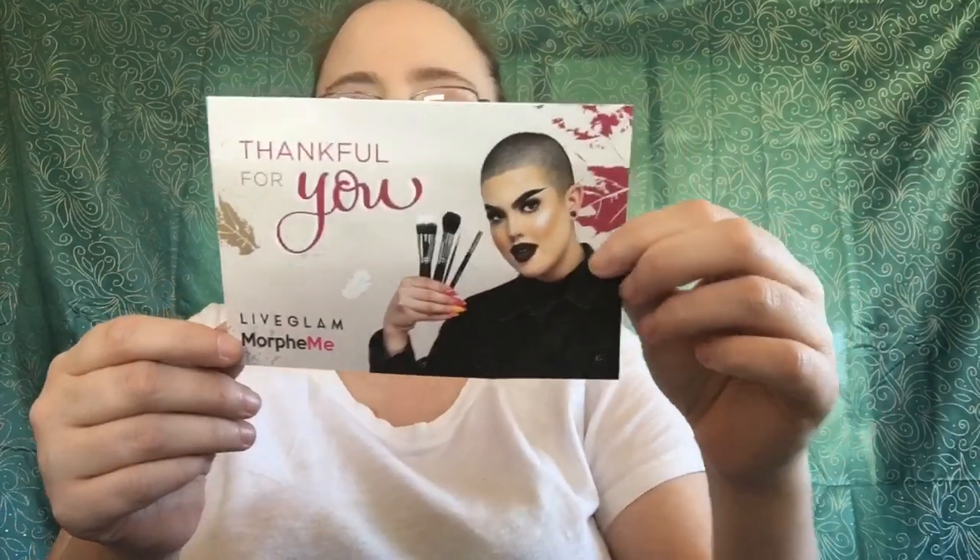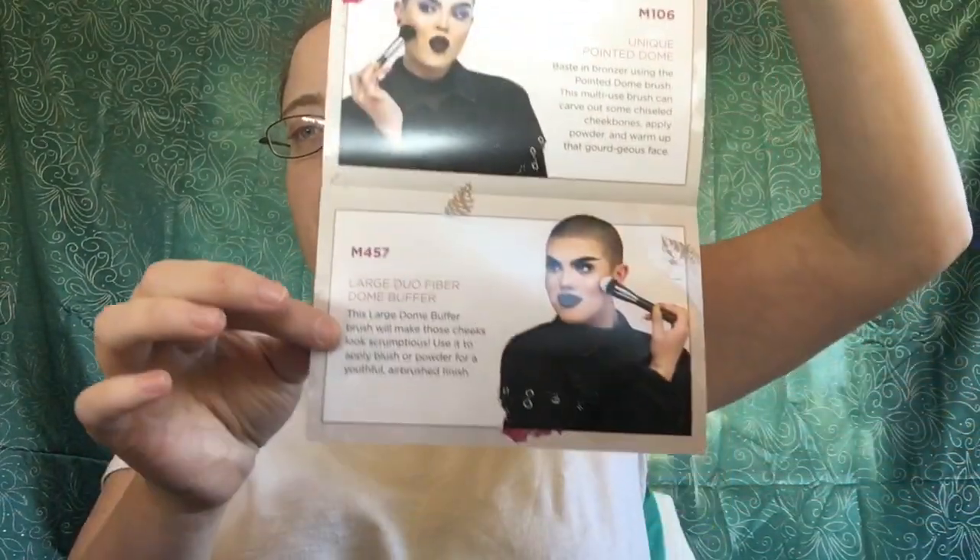Okay guys, let's open this up and see what I got. I've been with Morphe Brush Club for almost three years and that's how I got my brush collection going with really nice brushes. You can't have too many brushes — especially eye brushes and blending brushes. The card says 'Thankful for you, Live Glam Morphe,' and you can save 10% on all Morphe products using code FALL18. It also tells you which brushes you get and what they're used for.